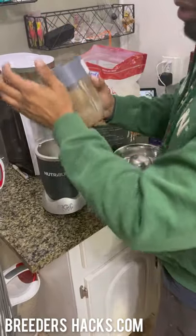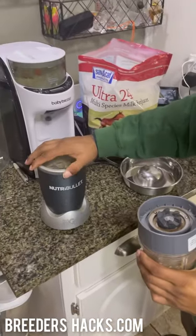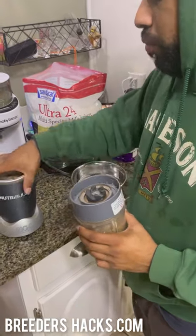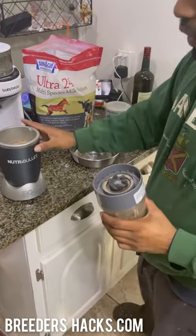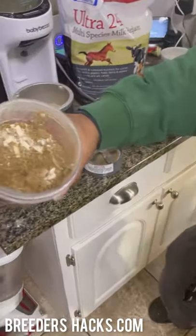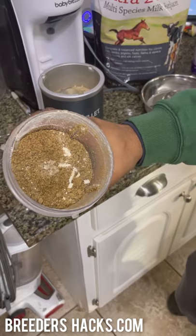As you can see, it's cycling through and blending the milk with the puppy food into a powder. Now that it's done, we go ahead and open the top. If you guys were to do something like this, I would buy a Nutribullet used — who cares? It's for your puppies. You'd probably buy it on Letgo or something like that for like 20 to 50 bucks. It just makes your life so much easier than using your home blender.